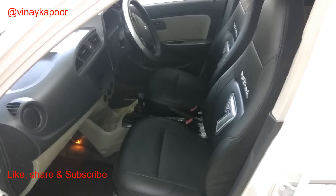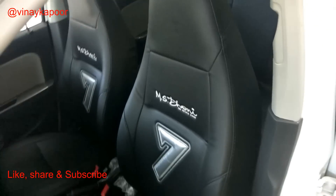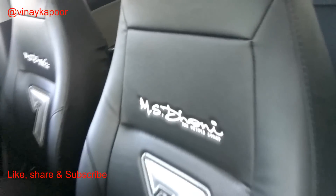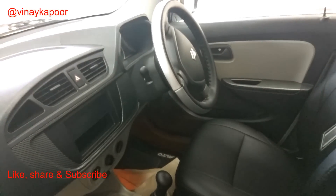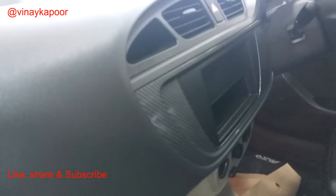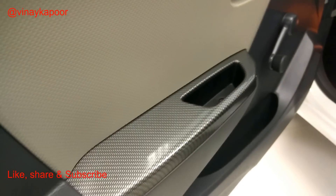Moving on to the interior of the car, you get MS Dhoni embossed seat covers with his number 7 embossed, same as the jersey Dhoni wears. You also get a color-coordinated steering wheel cover, and carbon fiber accents on the music system console as well as the door cabs.